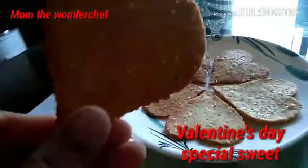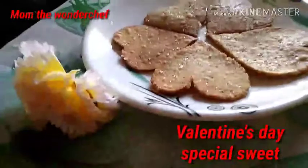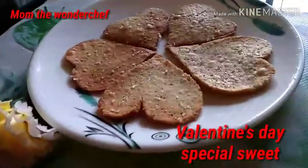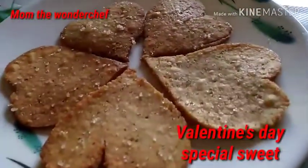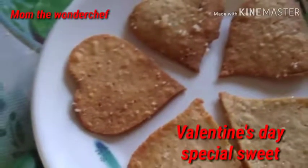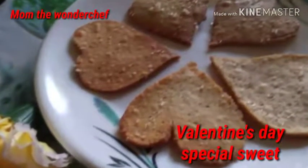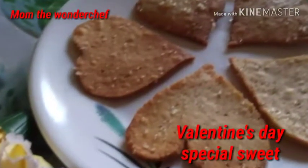It is ready to serve. Enjoy the dish! I have kept it with a knife and it looks amazing. I hope you all liked my video. Try this today and give it to your partner — enjoy the day with your partner. Happy Valentine's Day once again! Your sweet is ready. Give it to your kids too.